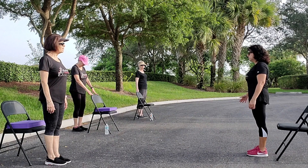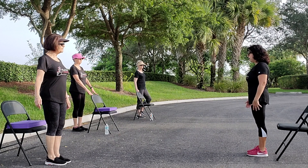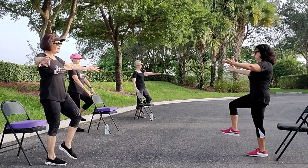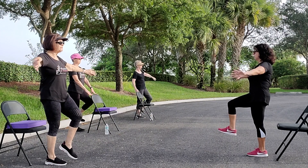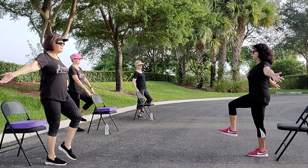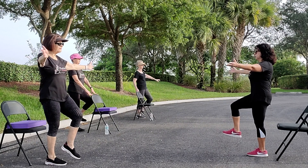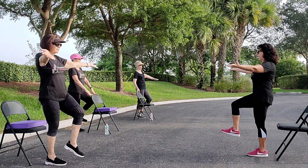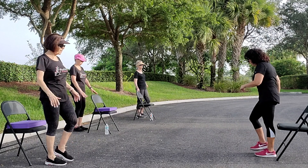Raise up the left leg — ten reps. Coming in, one through ten. Good job. March it out. So when we add upper body, we're adding upper and lower body exercises onto our balance today. It'll make it more difficult.